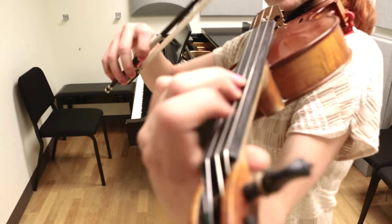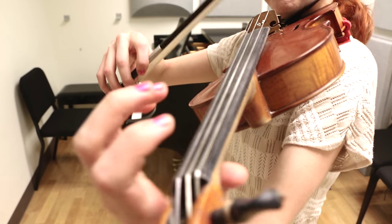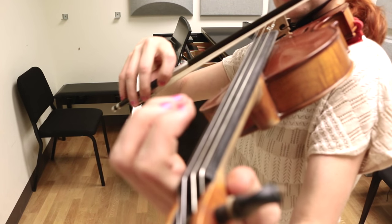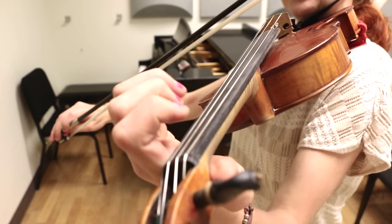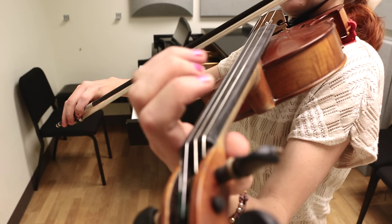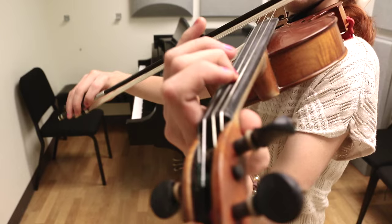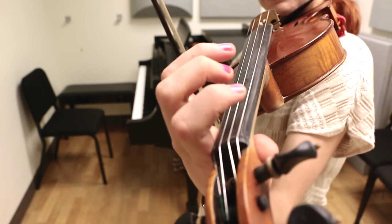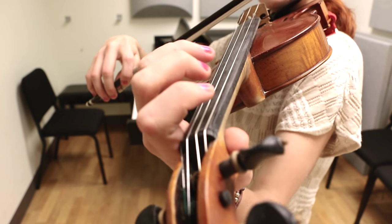So let's start off with the A part. It starts on an open D and it's held for one and a half beats. So now we go into those arpeggios. So F, A. And there's three of them: D, F, A, D, F, A. So let's do that much. One and two and.